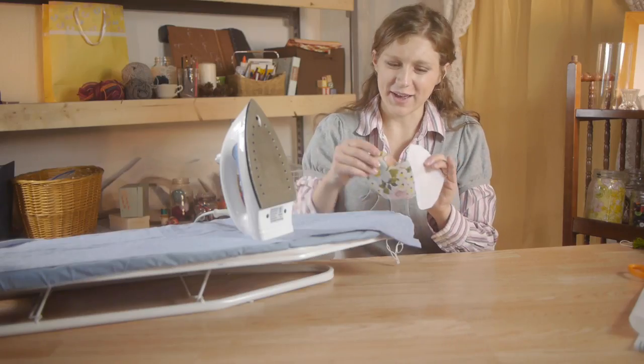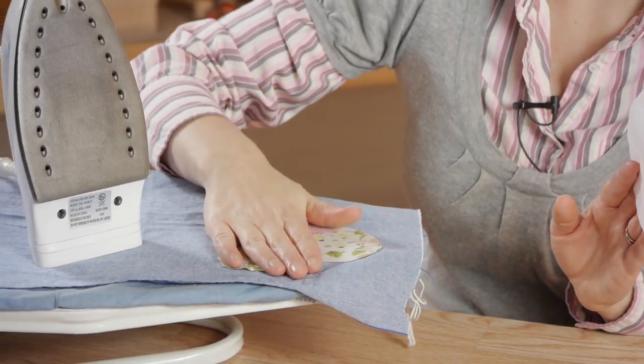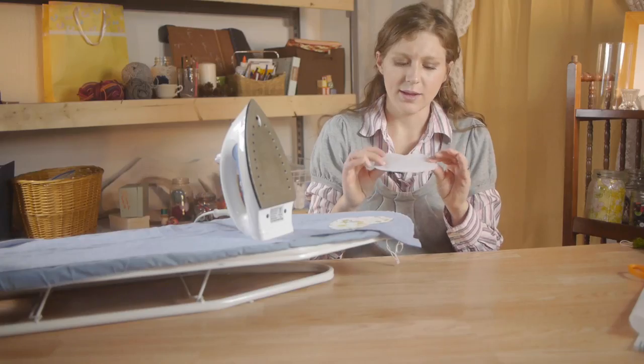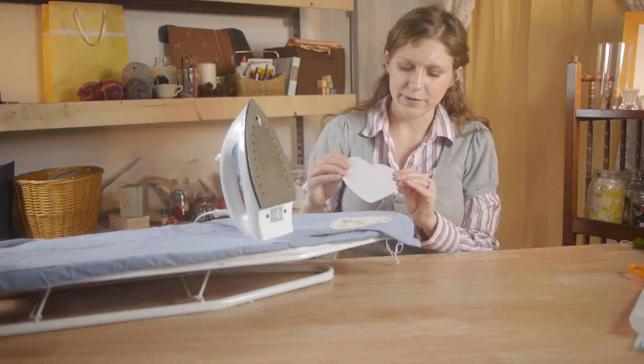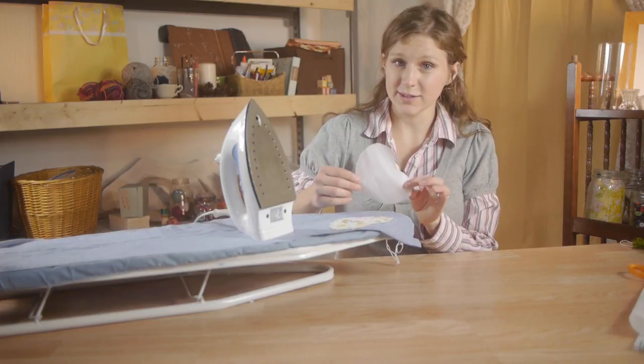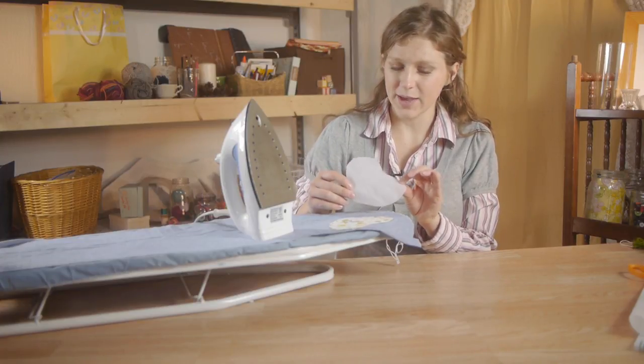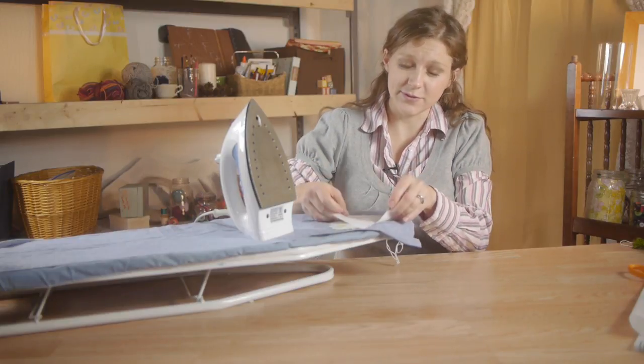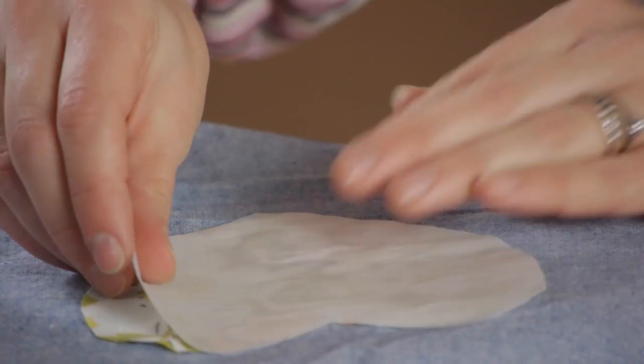Once you have both hearts cut out, place your fabric face-side down, and then place your fusible webbing on top of the hearts, lined up as best as you can, and make sure that the rough side is face down on the back side of the fabric.